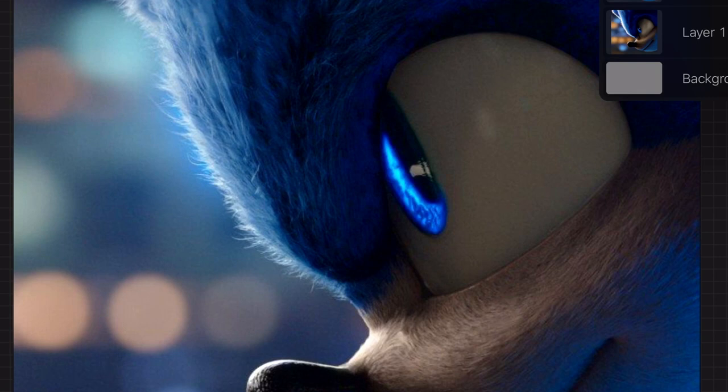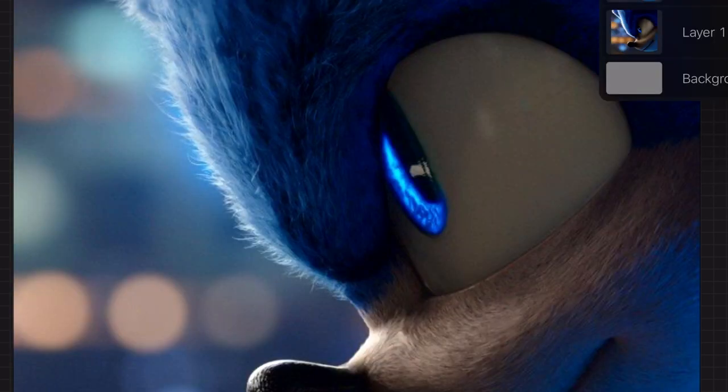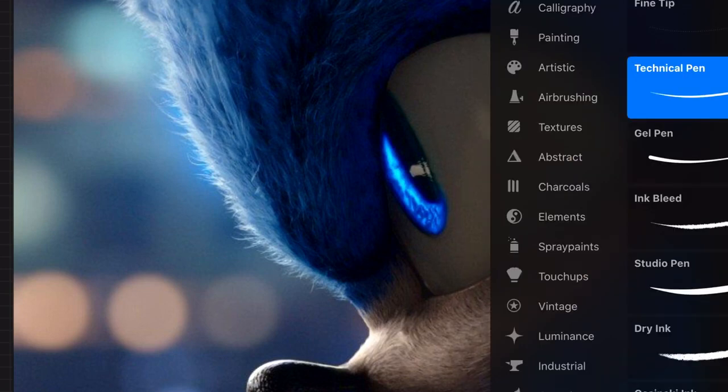If we just remove that layer — I've already pre-imported them into the layers there. This is the image I started with and then this is the image I ended up with. So how did I go from this to this? In order to do that you need to create a map or a stencil of the actual piece, so I will quickly show you how I created that stencil.